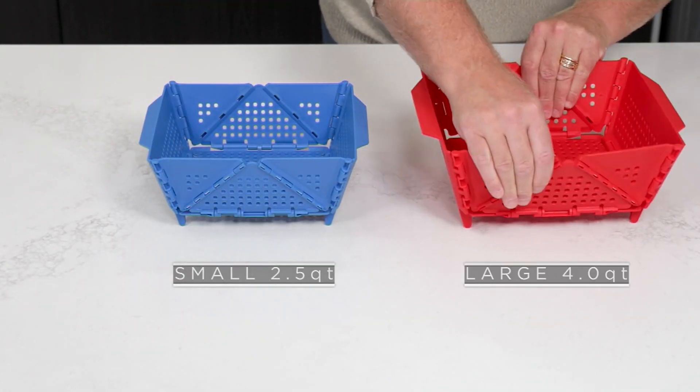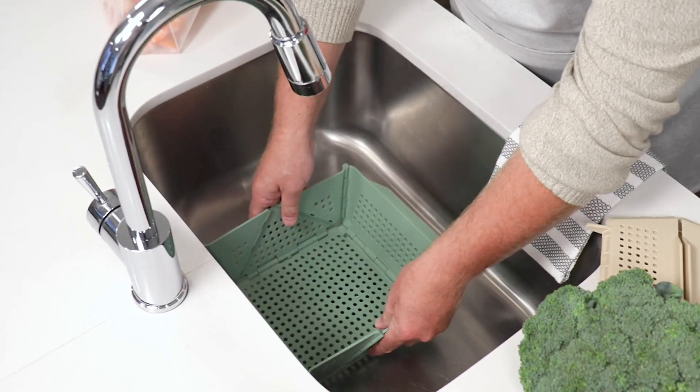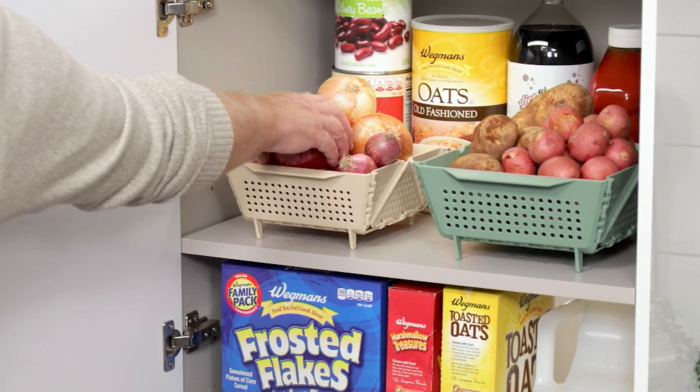We want to remind everybody that this is available for you in three color choices. We have this in the plum navy, the aqua tangerine, and the red blue, which we'll talk about shortly.